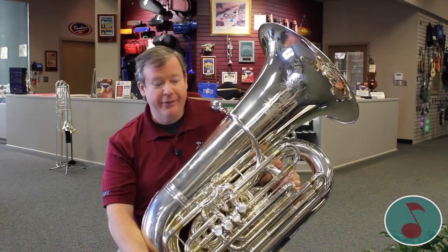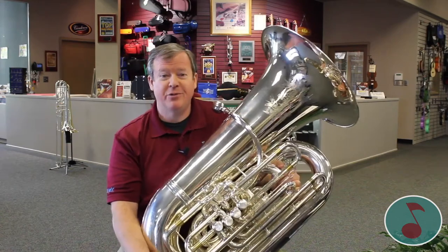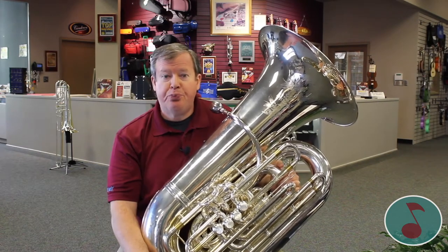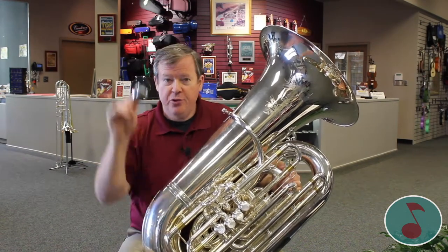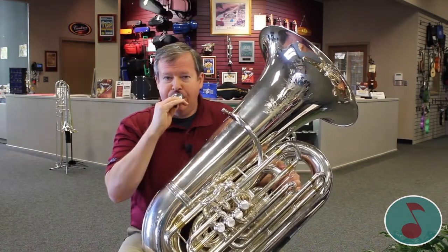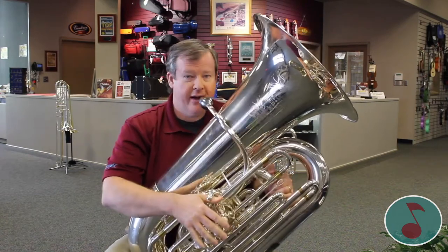Well then somebody says, 'Mike, you're not moving those buttons.' Still nothing happens. What you've got to actually do is make a vibration with your lips like this. Then you do it into the mouthpiece, which is a cone-shaped piece of brass. And then you put it all in the tuba and you get the sound.